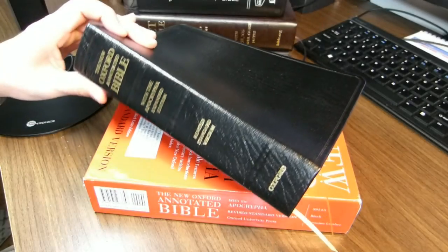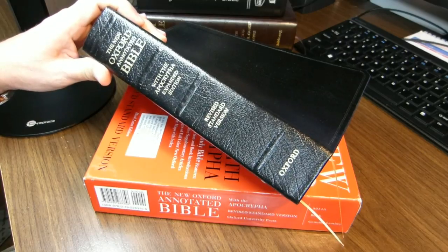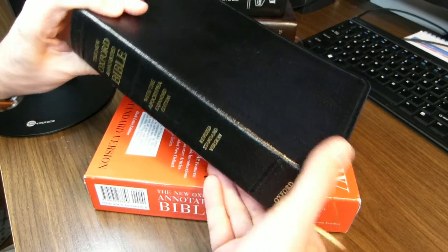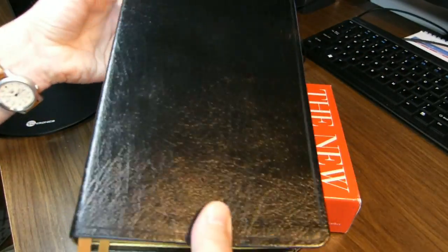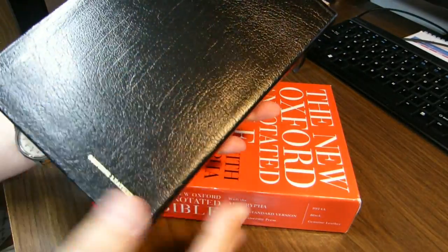Today we'll be reviewing this book. It's the New Oxford Annotated Bible in the Revised Standard Version. This book is available for purchase. I have seen it listed on Amazon for about $66.